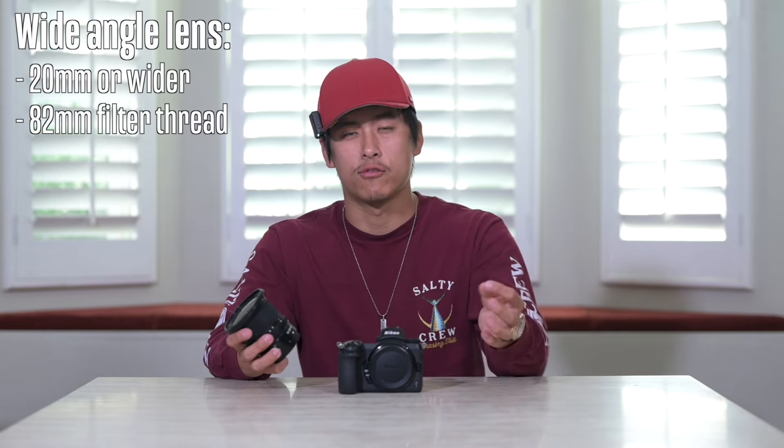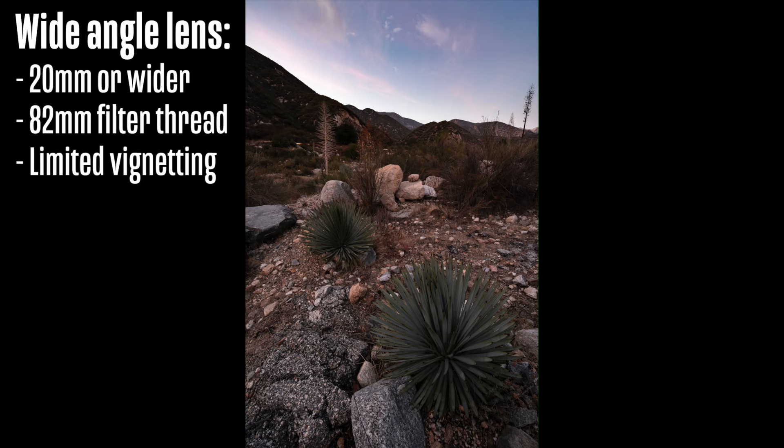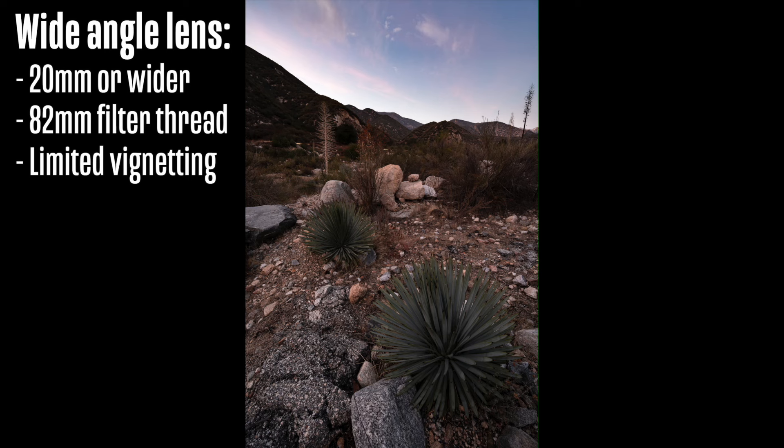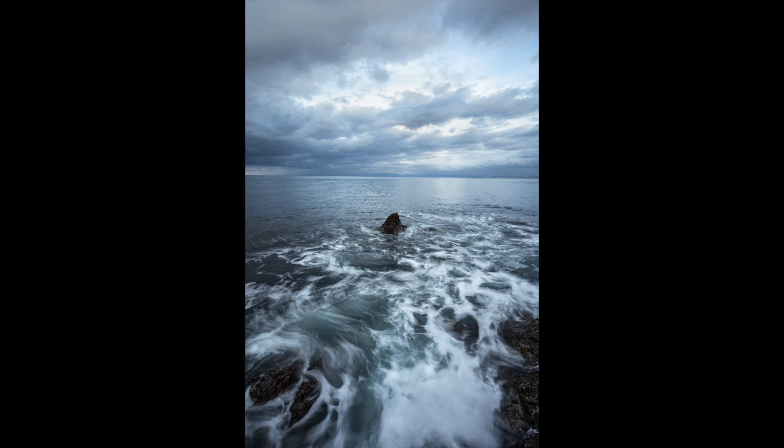In terms of image quality for a wide-angle lens, we'd love to see limited vignetting — that'll make our images a lot cleaner. We want sharpness in the corners and edges, and overall really good color rendition. If we can get those three factors in a good wide-angle, then we're going to come out with very good images.